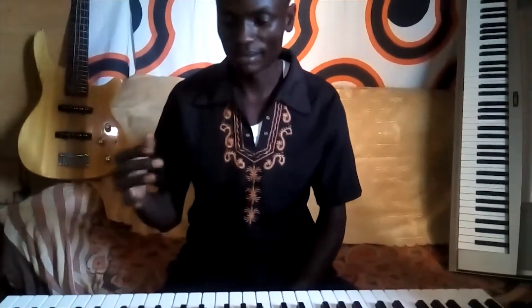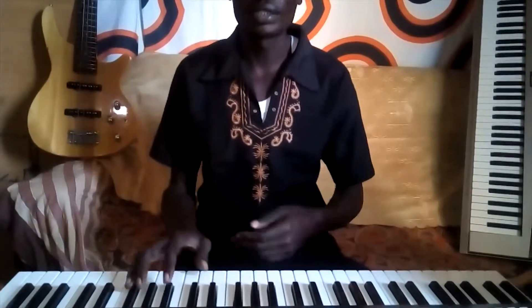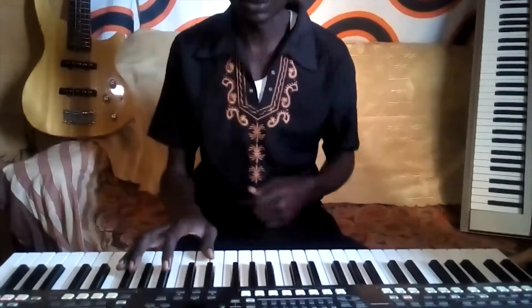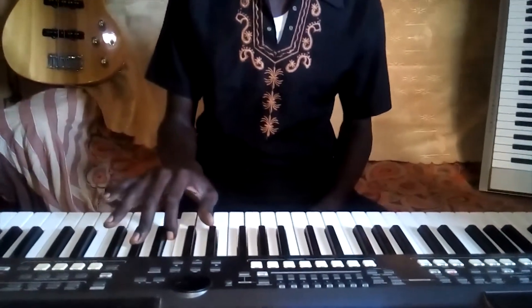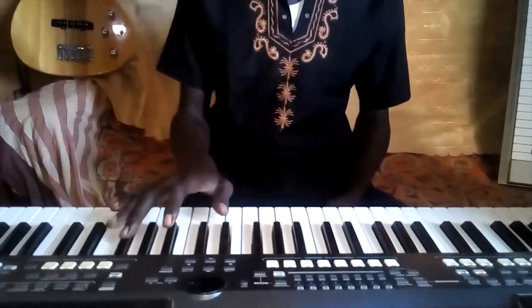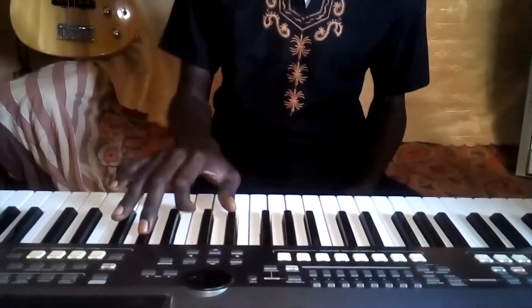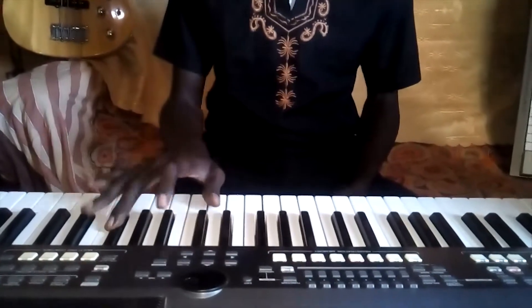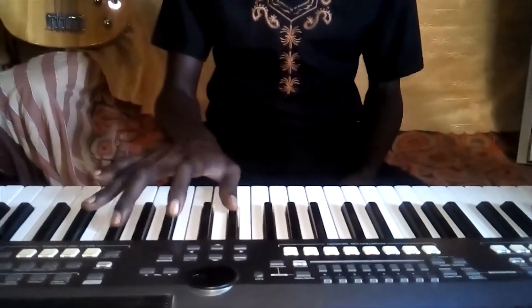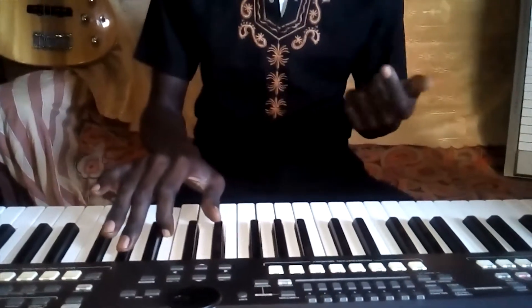I'm just playing the rhythm, but now I'm combining with the solo pattern. As you can follow slow, you can capture what I'm trying to show you. So what I'm playing is that. That's the one. I'm just going slowly so that you may capture what I'm trying to show you here.